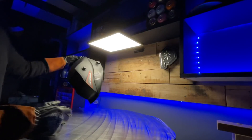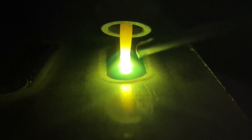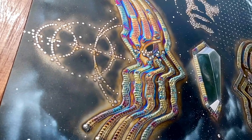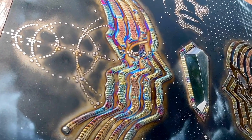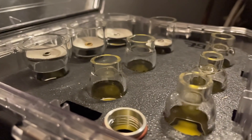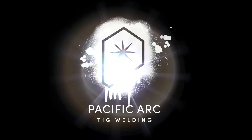Someone saw a video I did on fillet welds and challenged me to demonstrate how to do one around a pipe. So today we'll see if I can drop one that looks good and give a demo on how to do it. My name is Dusty and I'm a welding artist from Vancouver Island, Canada. On my YouTube channel it is my mission to teach and show off the possibilities of TIG welding. This is Pacific Arc TIG welding.